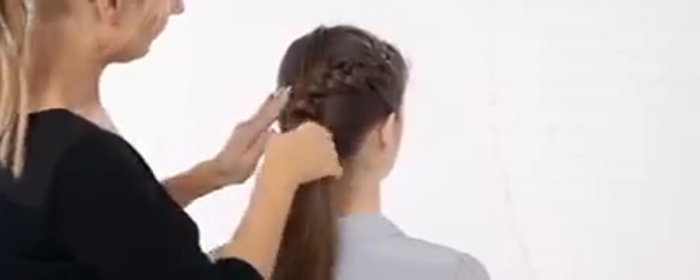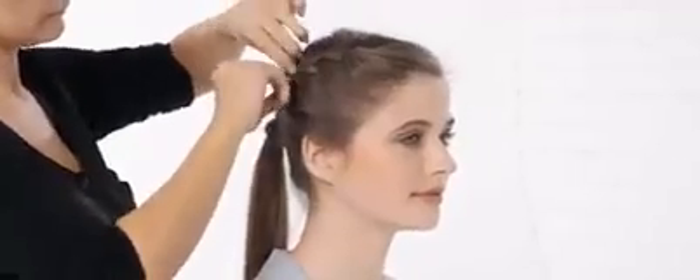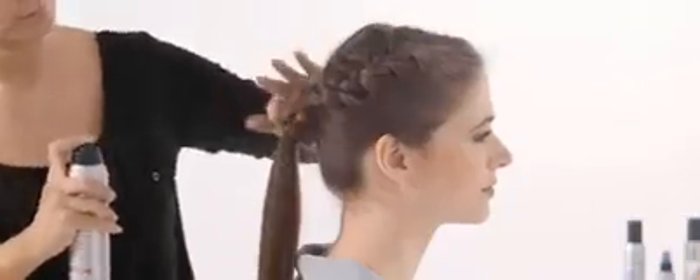Tidy up the French plait by loosening the strands and smooth over any imperfections. Then finish off with hairspray.